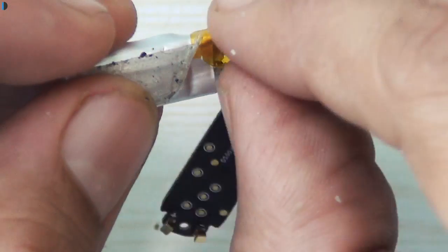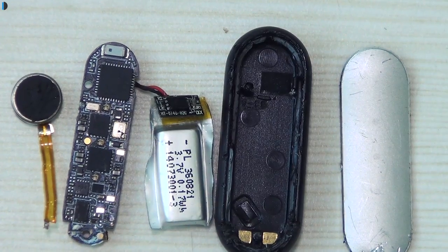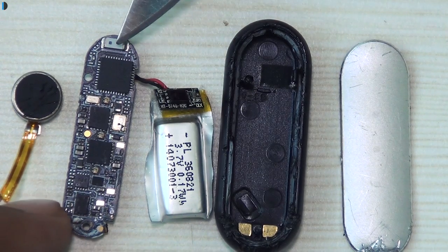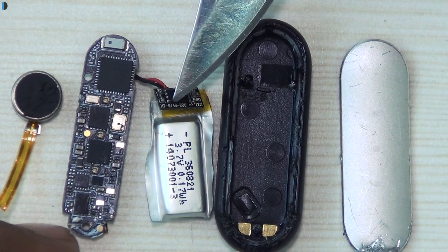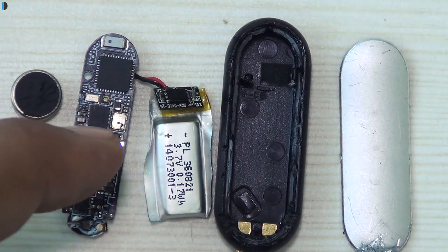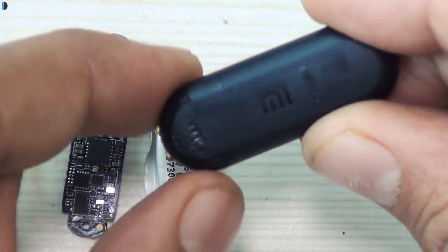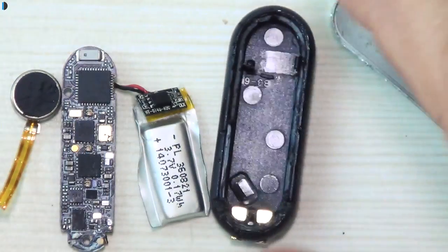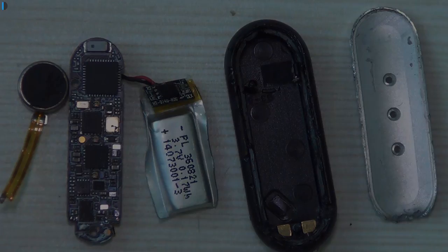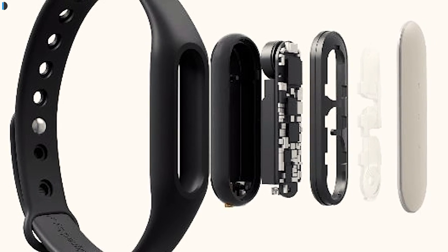So here we have the complete teardown. There are four main components: first, towards the extreme left, is the vibration motor; second is the printed circuit board; third is the battery along with its power control board; and fourth is the casing, which takes care of aesthetics as well as keeping everything sealed and waterproof. At the bottom of the casing you'll find two golden prongs which connect to the circuit board for charging the device.